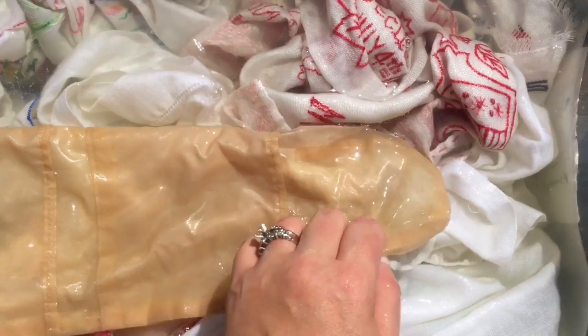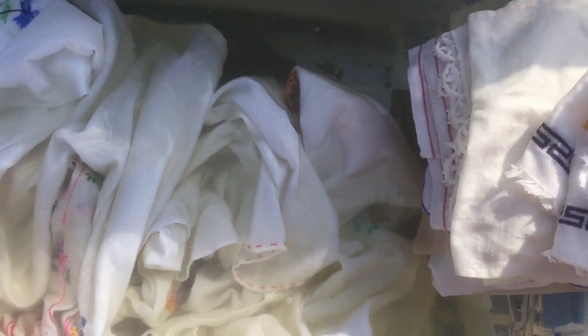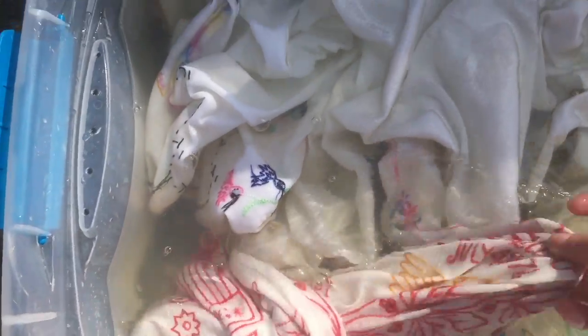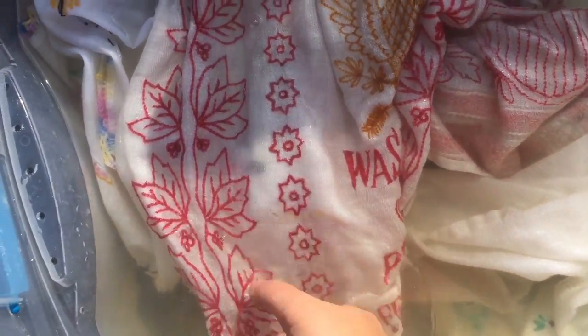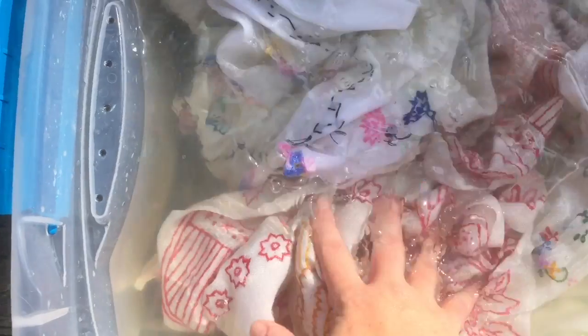I'm back one more time. As you can see I've taken out about half of the linens — it has been about six hours that these have been soaking outside. I pulled out all the ones that are now stain-free, rinsed them out, and put them to the side to bring inside and put in my washing machine. These remaining ones still have some sort of stain on them. One stain was really lightening up but it's been about the same since I last checked, so I'm hoping with more time it will disappear.